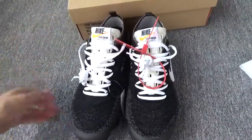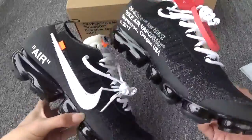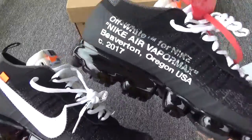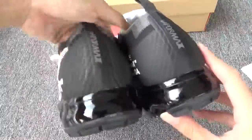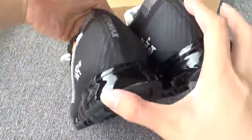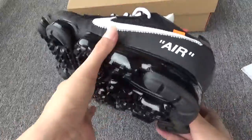Now let me show the shoes. First, the front, the side — you can see the word. The back, another side, and the bottom.